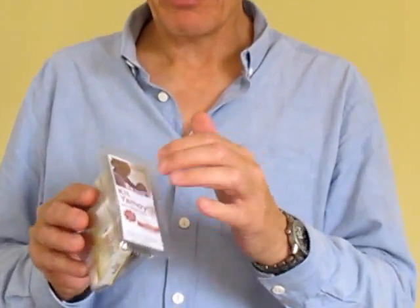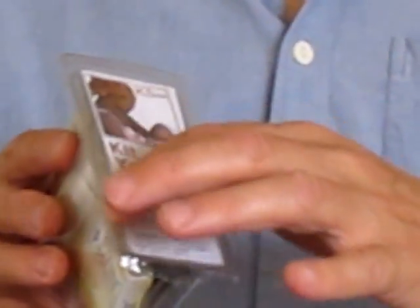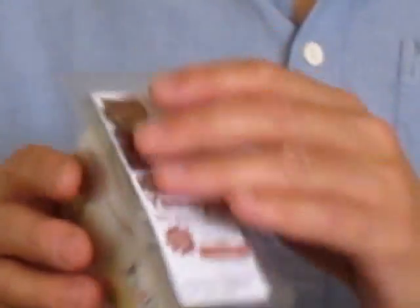First of all, on the top, you've got this clear film. It's very thin but very strong, and it's heat-sealed around the edge, so this package is completely waterproof. You can put it into a bucket of water and it'll be fine.